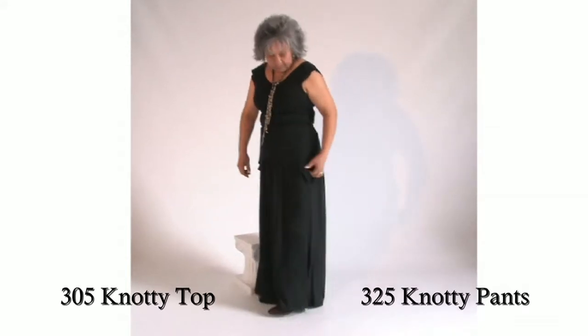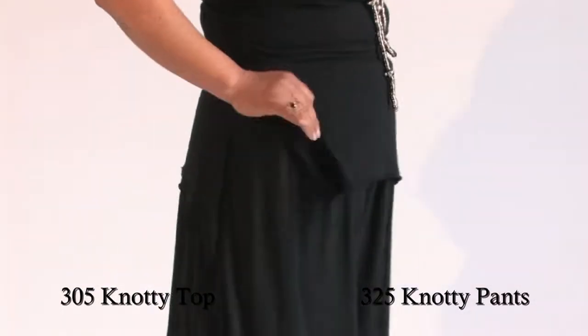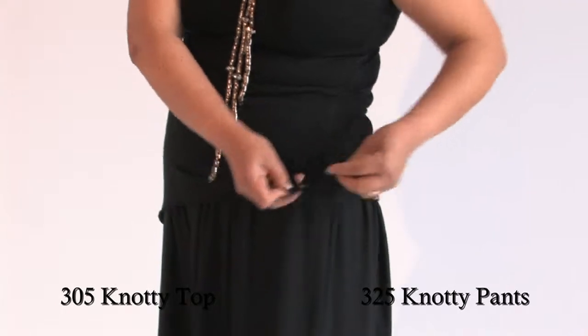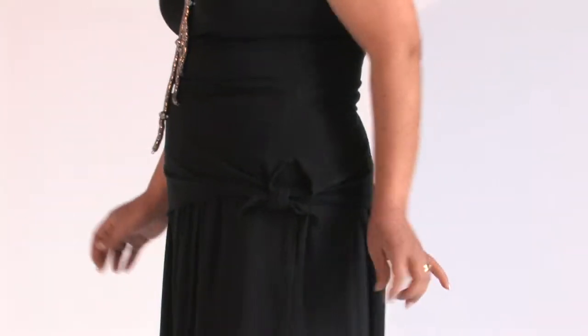For example, the top you can take and it gives you different looks. The way I'm wearing them, they're untied and they have slits on both sides as you can see — inside and out. And I'm going to be more of a casual look.